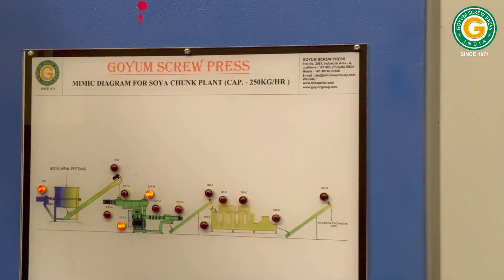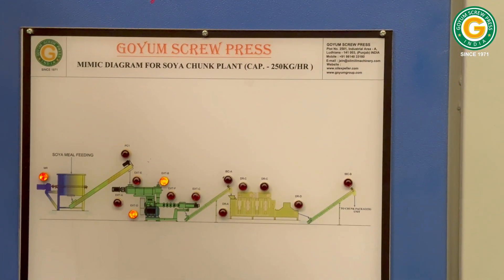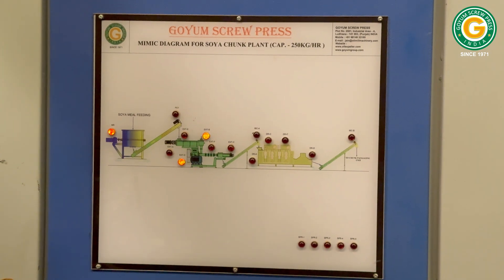Lastly, the electrical control panel with a mimic diagram provides real-time status updates of all operational feeders.